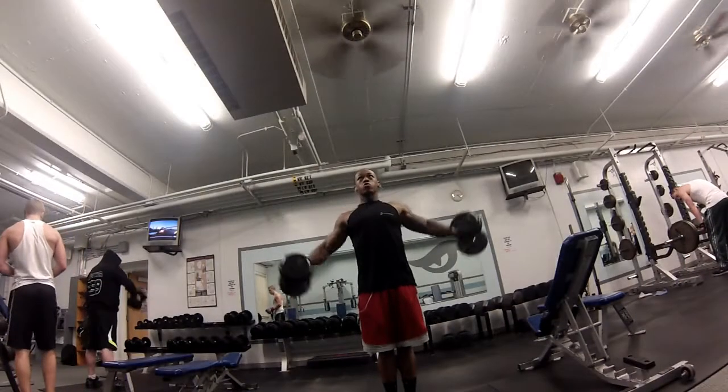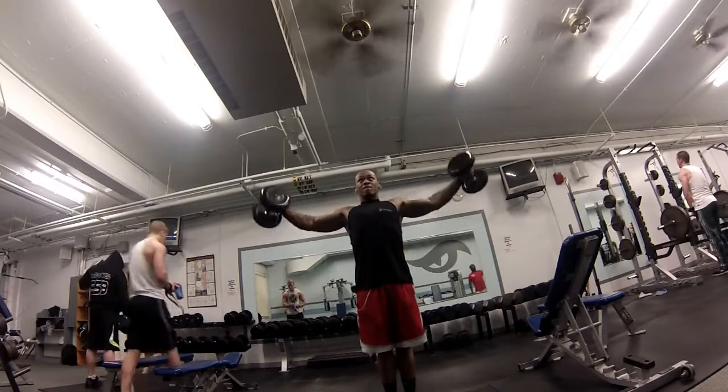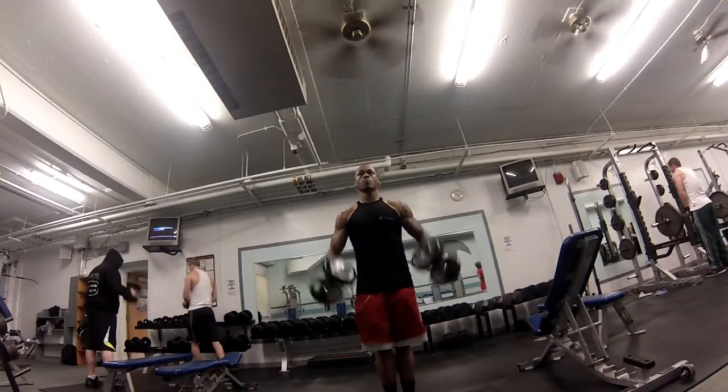Then I went on to my shoulders. I did lateral, front, and vertical shoulder raises. I did 4 sets of 7 each.